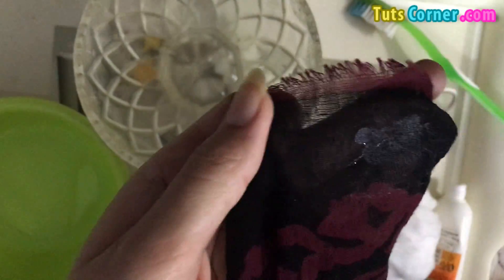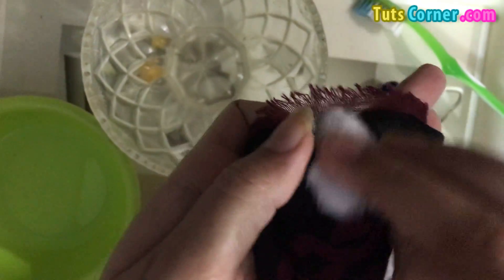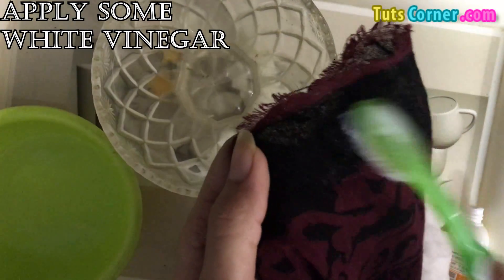I am rubbing the nail polish remover or nail enamel on this part. This is the white stain spread due to the glue. Next, you need white vinegar — spread some white vinegar on the stain.